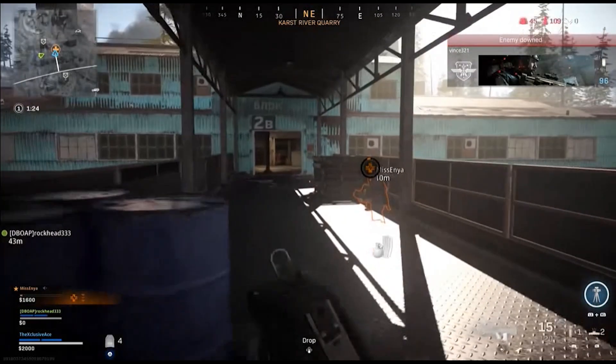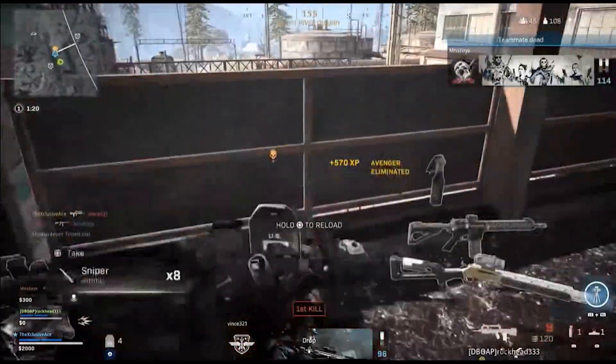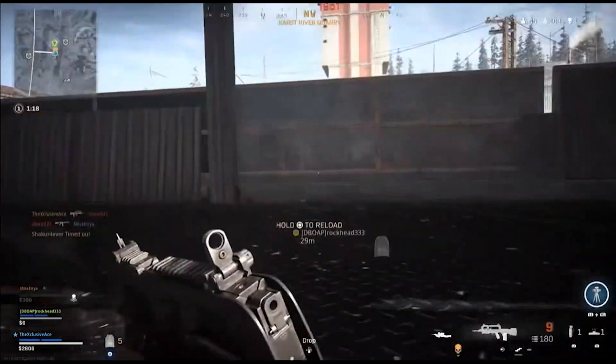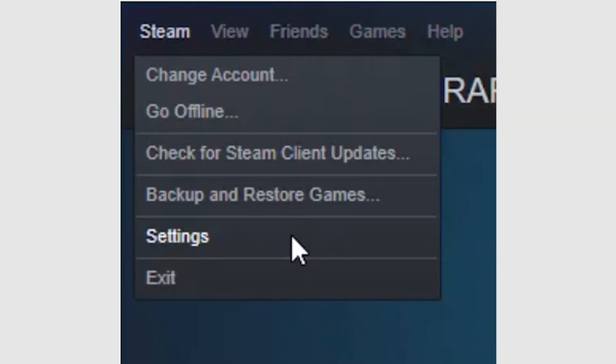When I discovered this dead zone, I performed the most effective fix: getting a new controller. A new controller had zero dead zones and let me play games comfortably. However, this isn't the only option. If you use Steam, you can tell it to compensate for the controller's dead zones. To do this, open Steam, then click Steam and Settings.